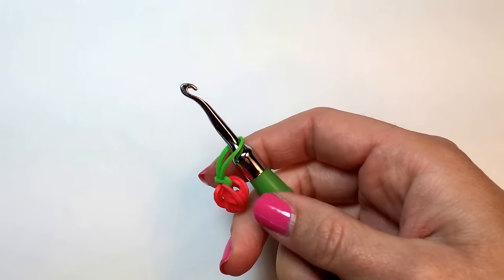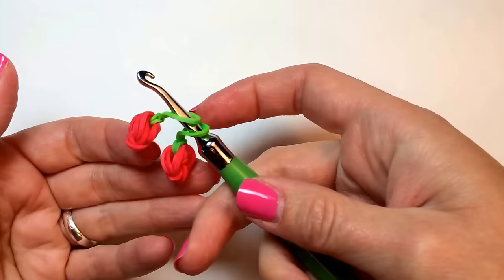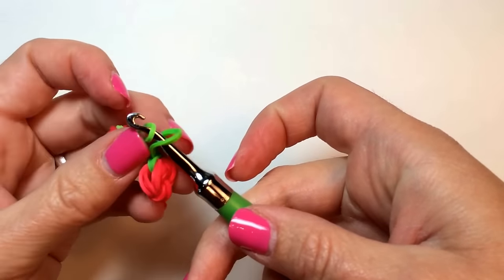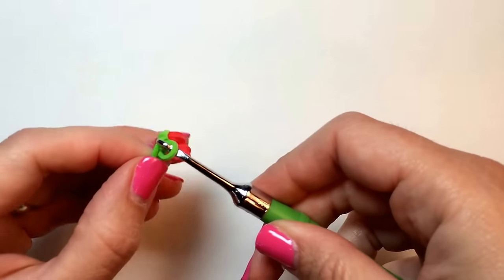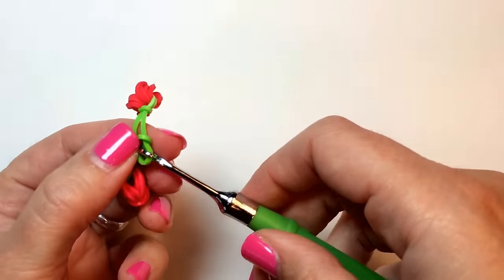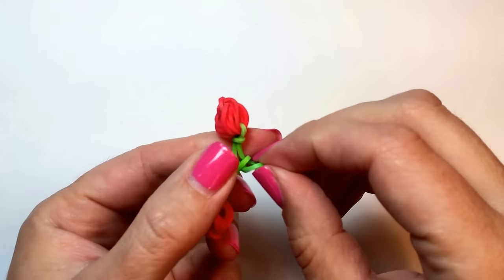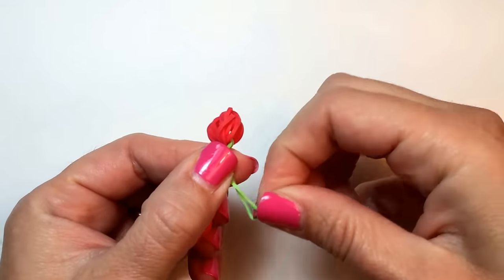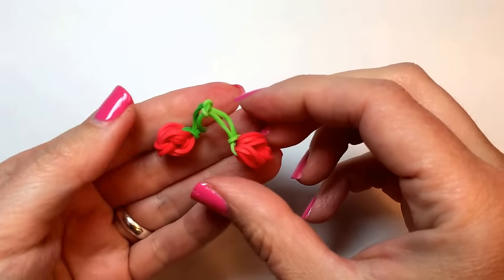Now that you have your two cherries, we're going to connect them together. Basically take one green loop through the other, and then simply pull this loop right over the cherry, and they'll be connected together.